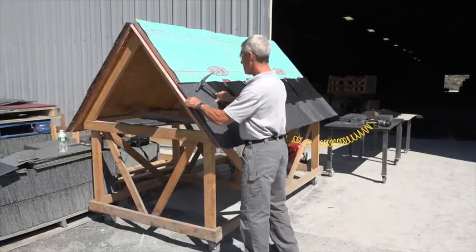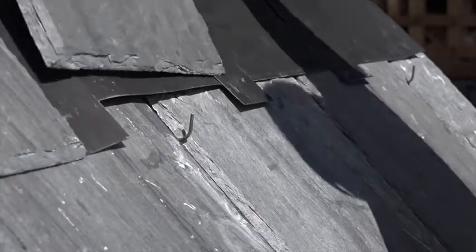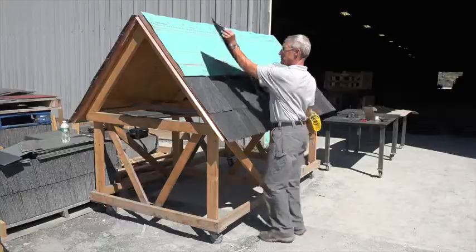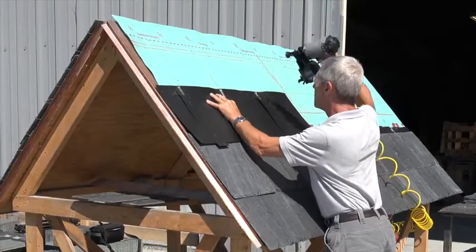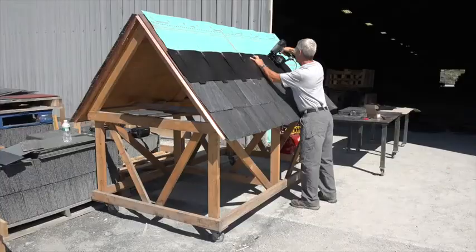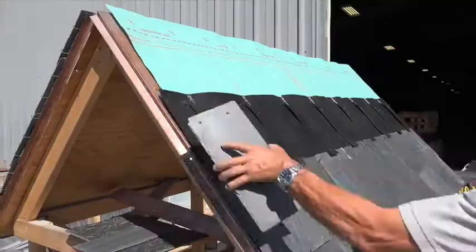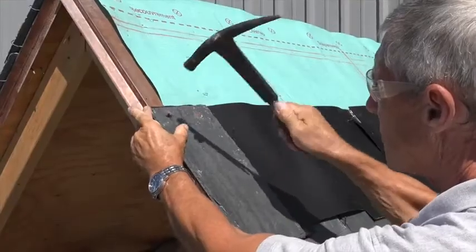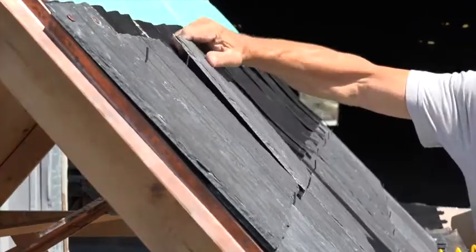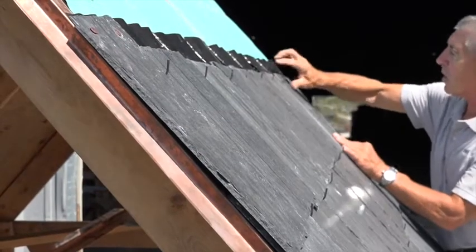Repeat this process for subsequent courses until reaching the ridge. The benefits of Slate Shield and the patented butterfly hook are several. Cost factor: using roughly half the amount of slate and materials represents a significant cost saving. Being able to use a nail gun to install the Slate Shield panels, as opposed to hand nailing each slate, greatly reduces installation time.